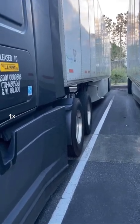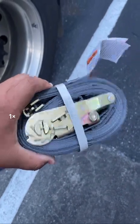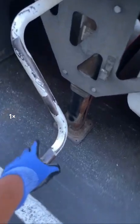What to do when you jump the fifth wheel: get your gloves, grab a piece of 2x4 or a strap that's coiled up. You'll want to raise the landing gear as much as possible.